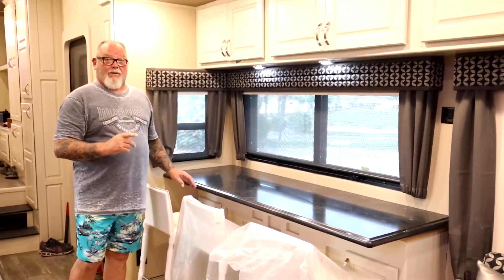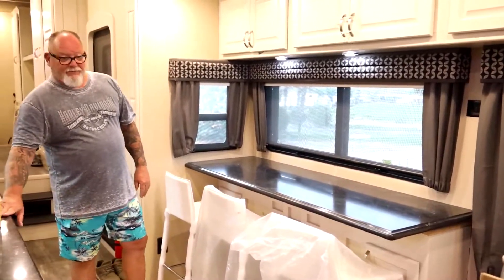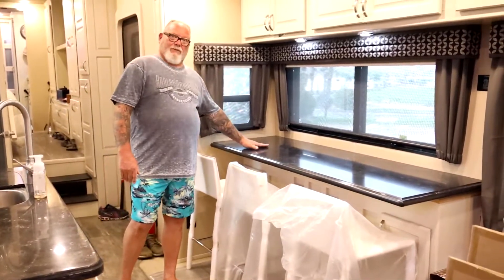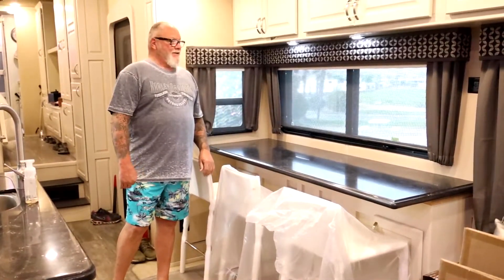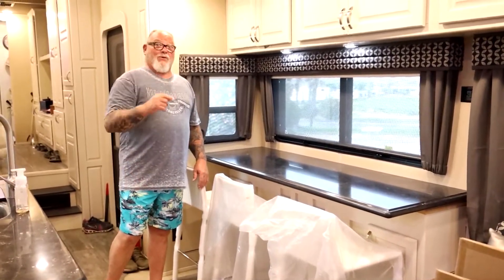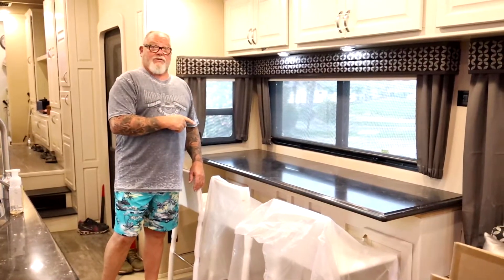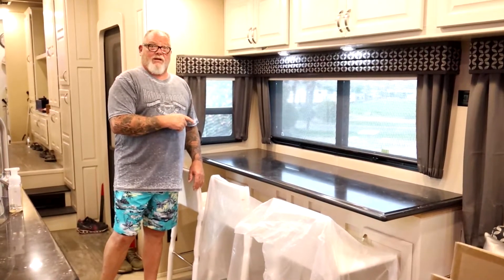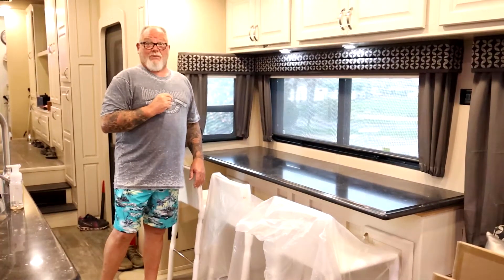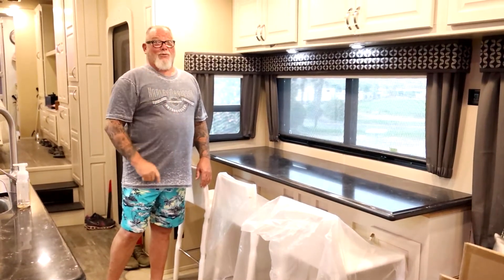They're very good people and very nice. As you can see, we got one here and here — and it's a done deal. We're very happy with it. Thanks for tuning in — don't forget to subscribe. If you have any questions concerning how this was accomplished, please leave a comment. I'd be glad to answer anything I possibly can for you, or I'll find the answer. See you on the road.